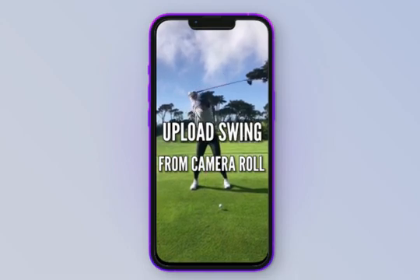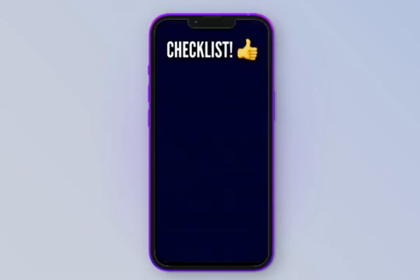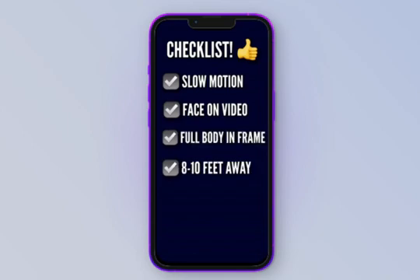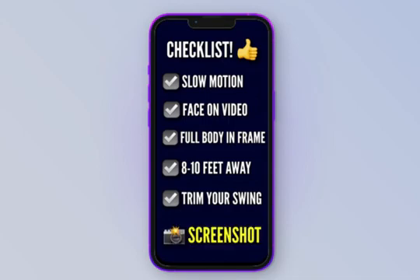If we want to upload our swing directly from our camera roll, we want to make sure it passes this checklist. It must be in slow motion. It must be a face on view, so not down the line. It must have your full body in frame, preferably 8 to 10 feet away. Once you record your golf swing, make sure you trim it down so that there's no wasted space — we only want to capture the full swing. Take a screenshot of this list so you never forget.